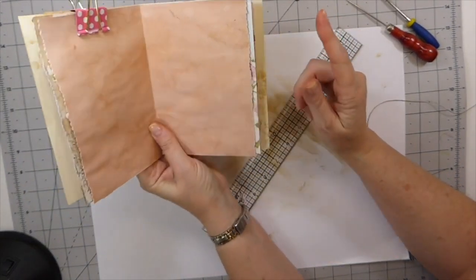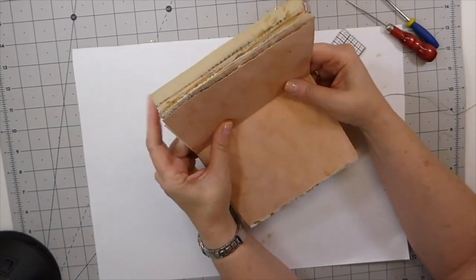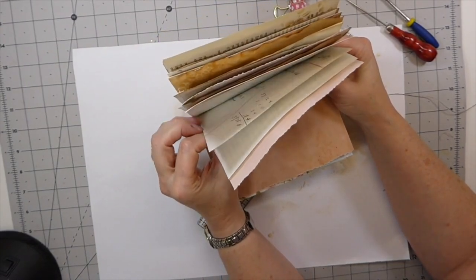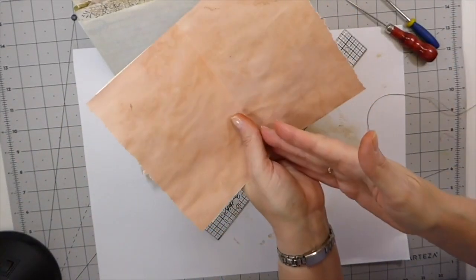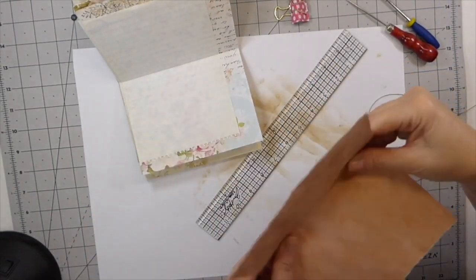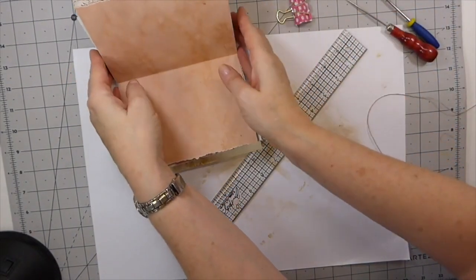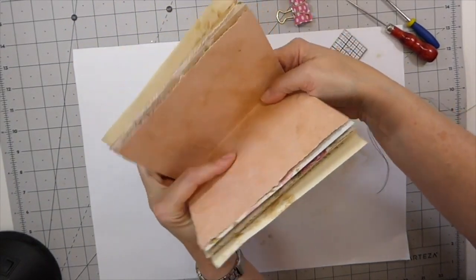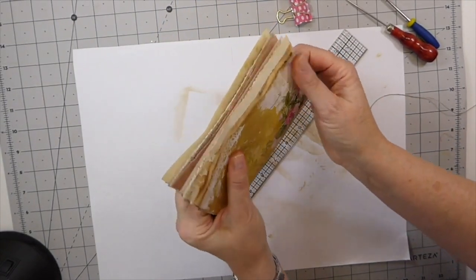Another thing you can do is take maybe three sheets at a time — you could go four if you want — and go over to your sewing machine and stitch those, doing them in sections of three to four. It will help you because if you've had trouble with your paper shifting, that will help to stop that. So that's just another little tip I thought I'd share with you guys.